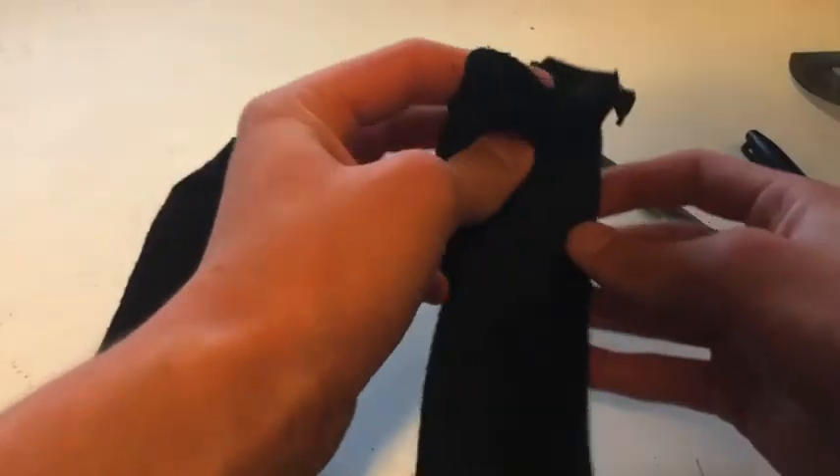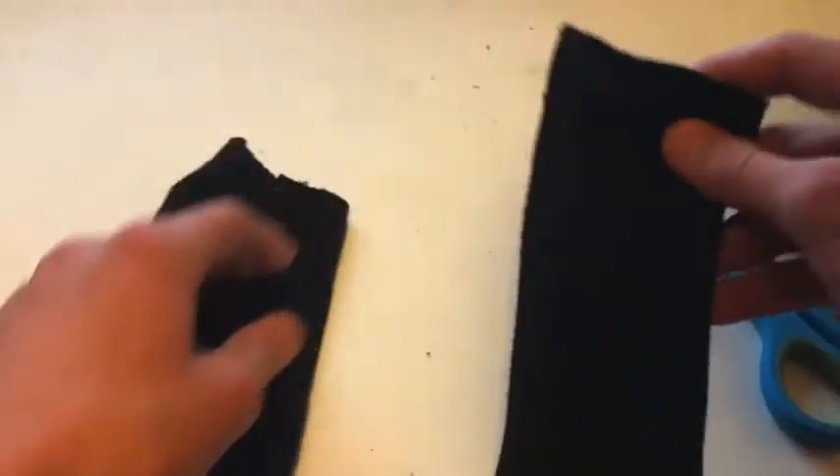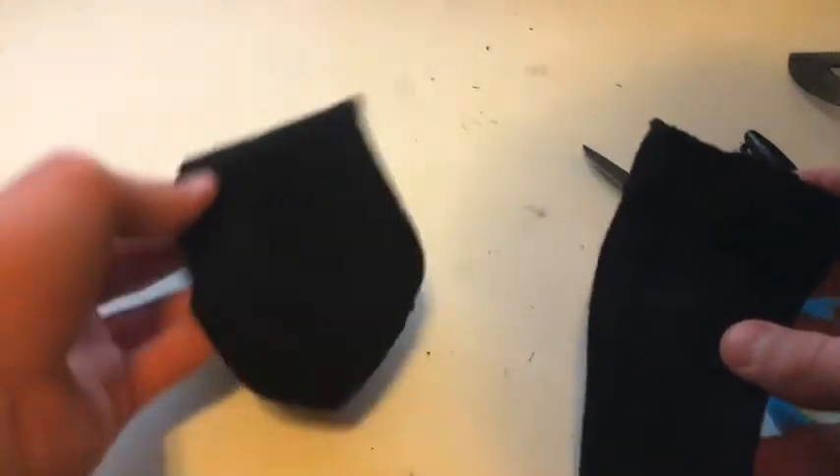This is about where it needs to be. You can throw the offcut away, and this is going to be your armband.